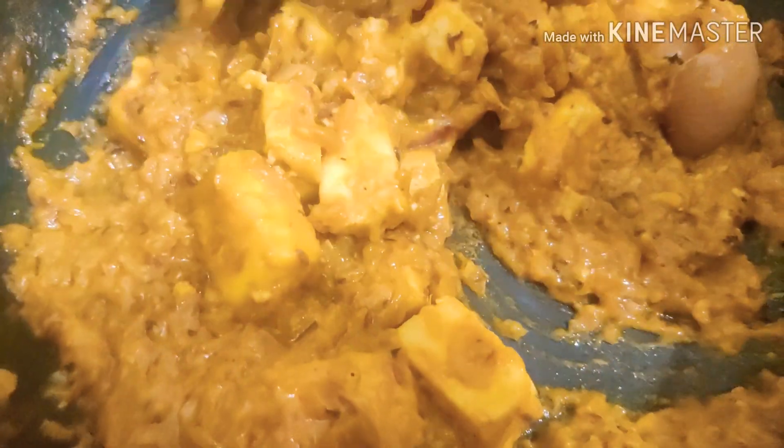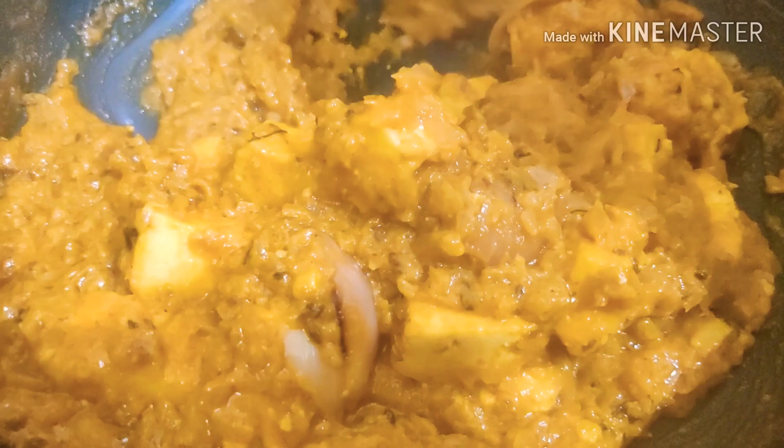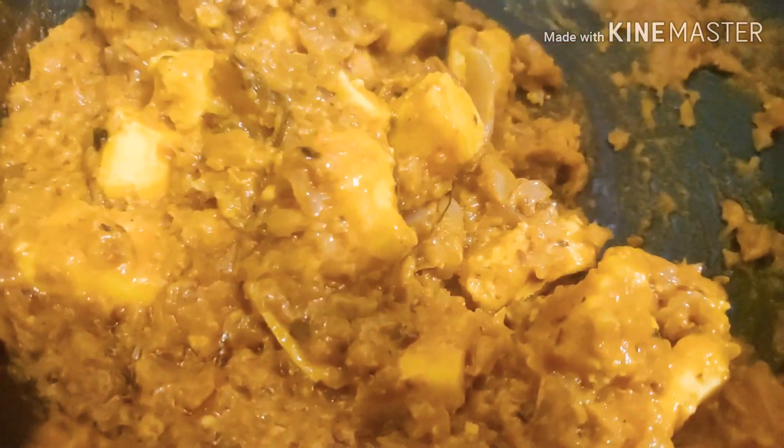You can now switch off the flame and your dish is ready to be served. If you did like this recipe I'd request you to please click on the like button and do subscribe to my channel. Thank you so much.